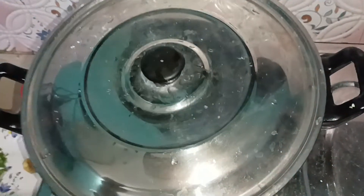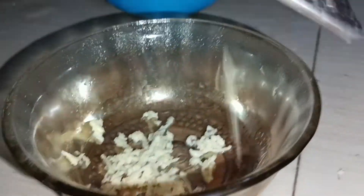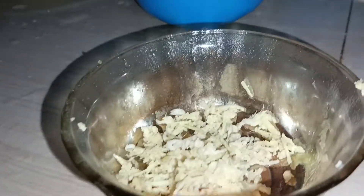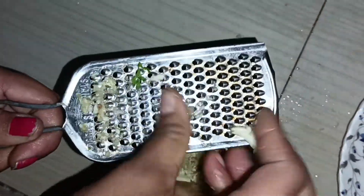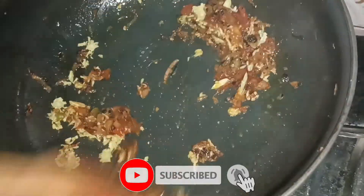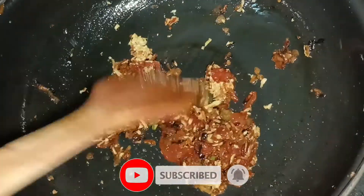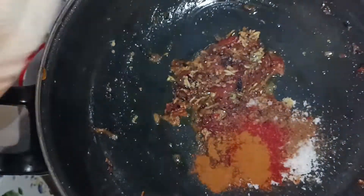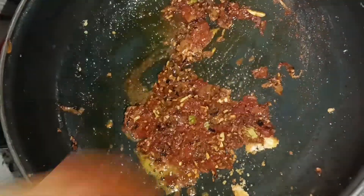We will have a slide before we slide for testing. I will be able to put the chicken in a small bowl.